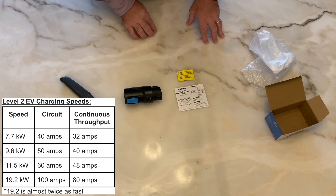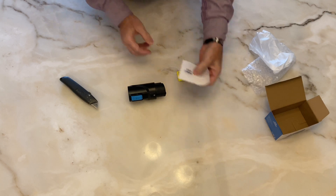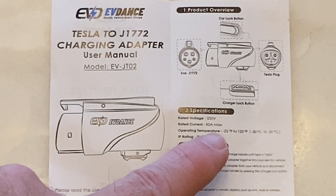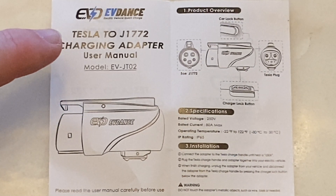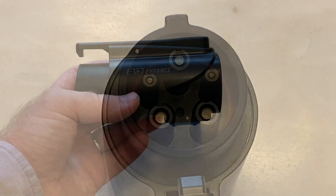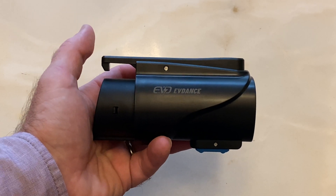The adapters that go from J3400 to J1772 typically tap out at 48 amps — this one goes all the way up to 80 amps. Inside we have the adapter itself, very small form factor, which is nice. You can see the J3400 side and the J1772 side, and a small instruction booklet. There's a locking pin, very similar to the A-to-Z unit. The instruction manual shows 80 amps max. They're calling it a Tesla to J1772 charging adapter. My first impression: nice weight, pretty compact form factor, which is always appreciated.